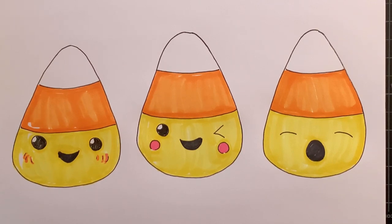That works well. Hope you guys enjoyed this one — these are candy corn with emoji faces. Give it a try, it's a lot of fun. Bye!